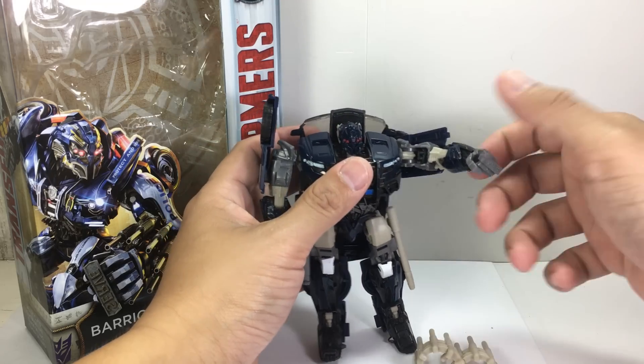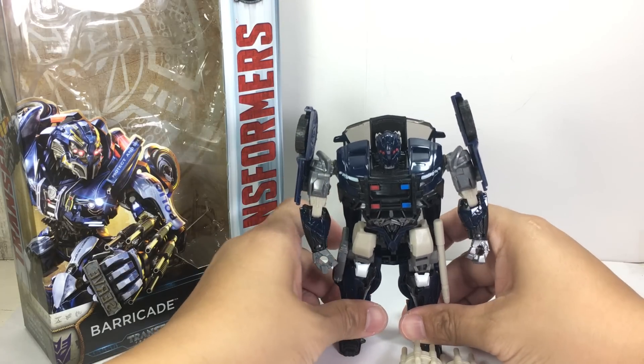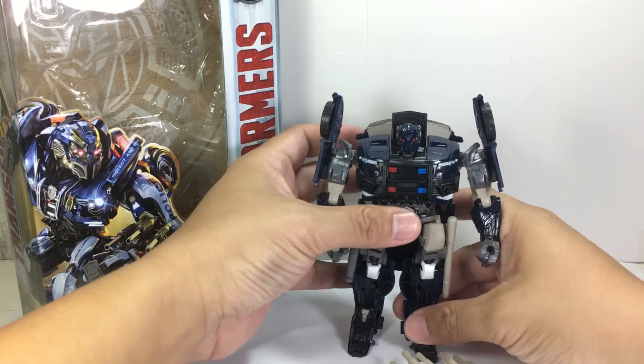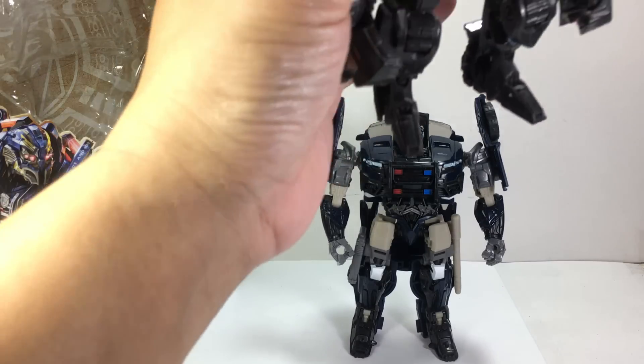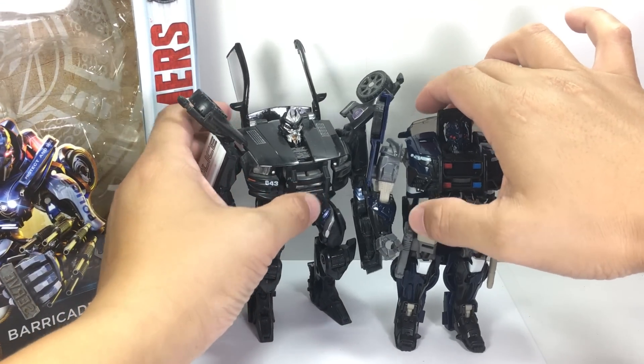A customizer would probably paint this to make it look better. Maybe it's the color that's putting it down. In packaging he looked much taller — I was expecting him to be much bigger than this. He feels kind of squat. But then again, Barricade has always been a little bit squat.